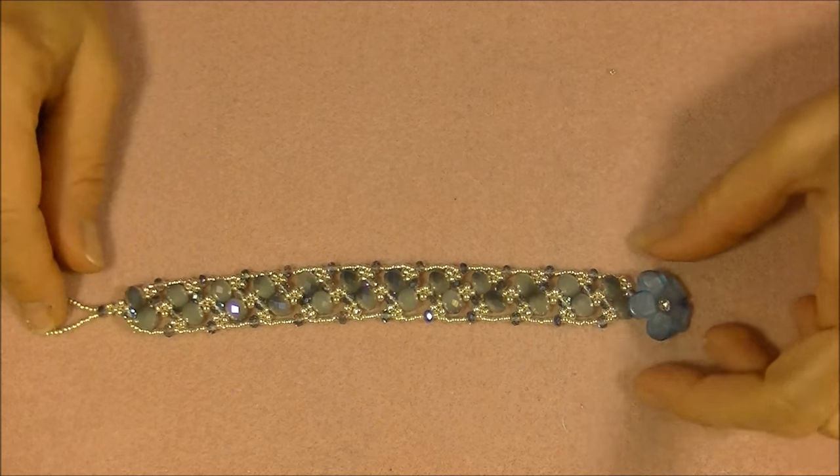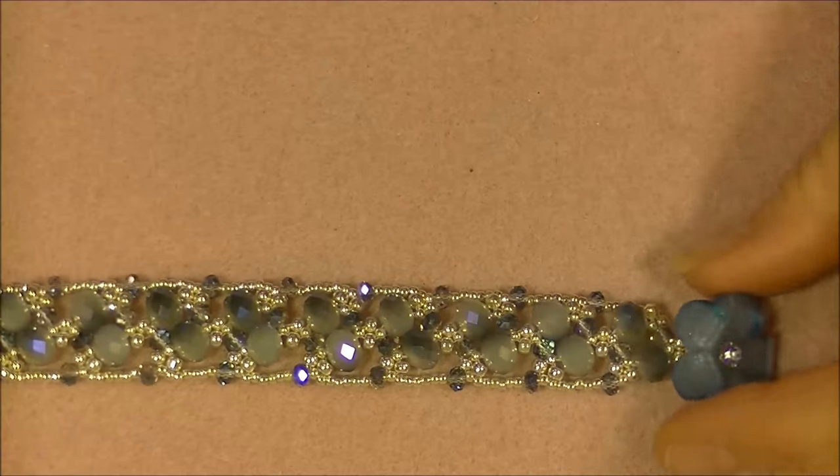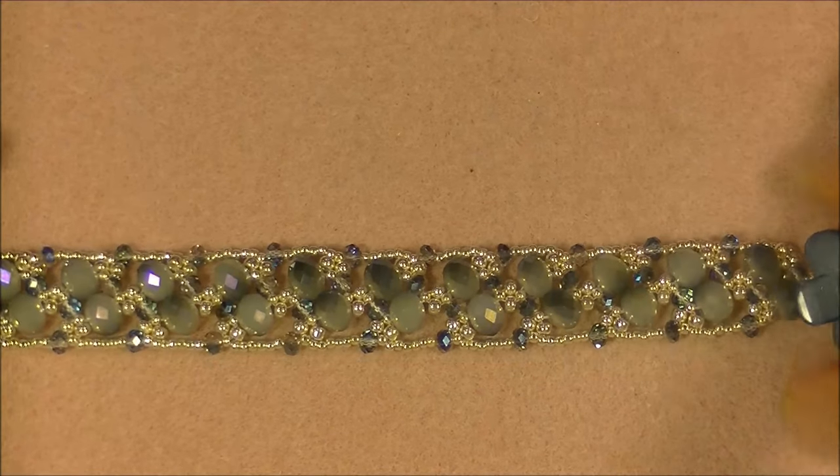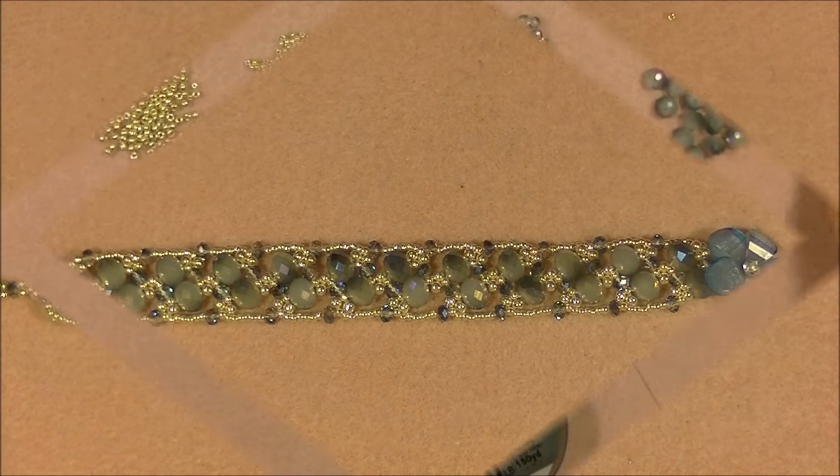Anyway, this is what it looks like — let me give you a close-up on the units. It's really quite pretty. Let's go ahead and look and see what we need to make this little bracelet.